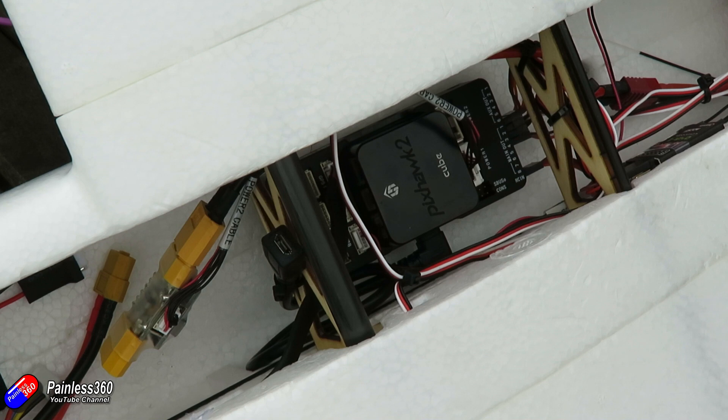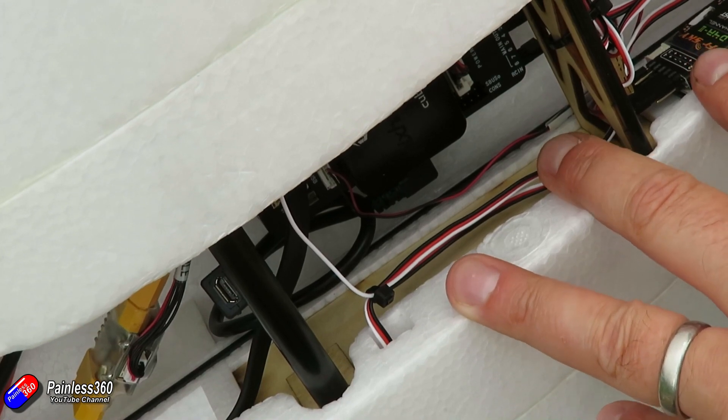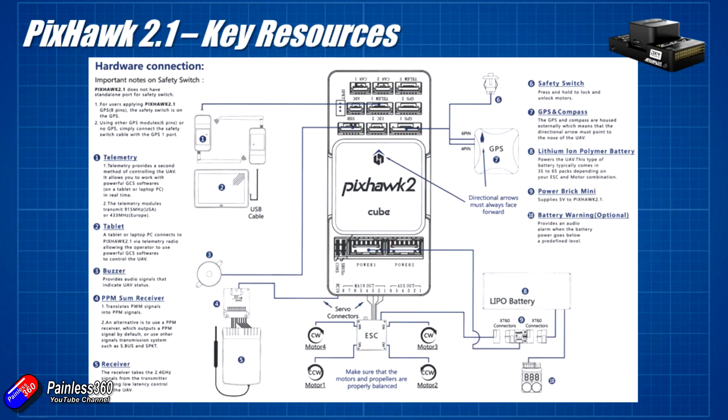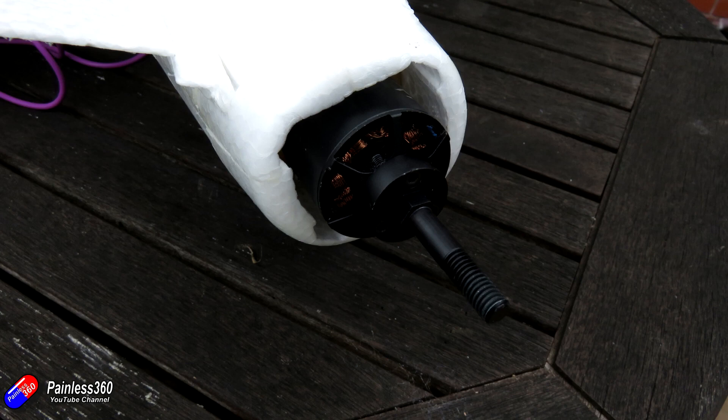I'm using double-sided foam at the moment to mount everything. We also need to connect up the different pieces: the radio receiver, power module, GPS, compass, buzzer, and control surfaces. The connection process is the same as in the first video, but we need to route cables carefully so we can get in and out for maintenance and battery installation. And of course, do not install the prop until you are ready to go and fly — you don't want to accidentally fire up the motor on the table while playing with a USB cable.